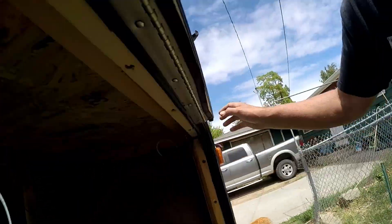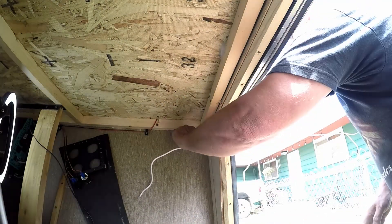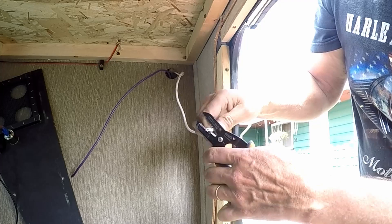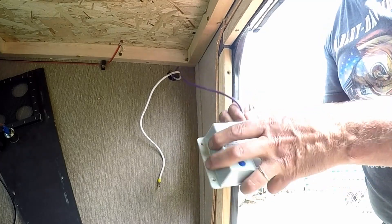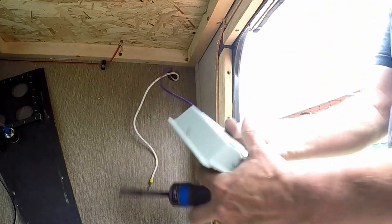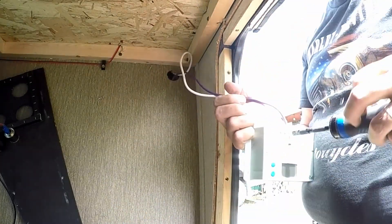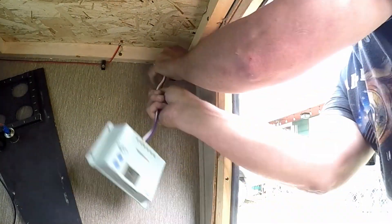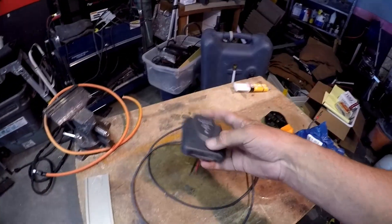First of all, I'm gonna go ahead and get these wires prepped right here. What I'm doing is stripping the ends off and I'm gonna put some ferrule connectors on — ferrule ends — which is gonna keep those wires nice and tight inside the connector. There's a video linked above of me working with those. The reason I'm getting that wired in first is because you want to make sure the battery is always connected first before you connect your solar panels to your charge controller, so you don't mess it up.